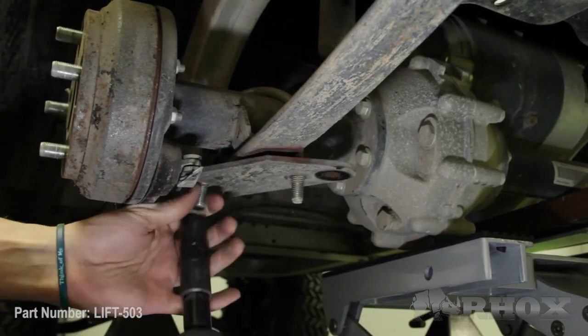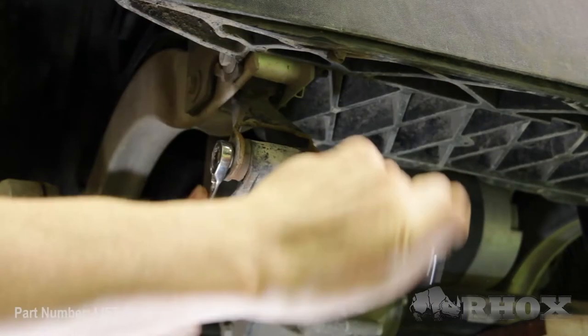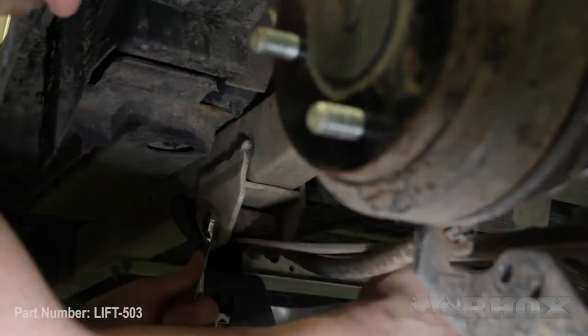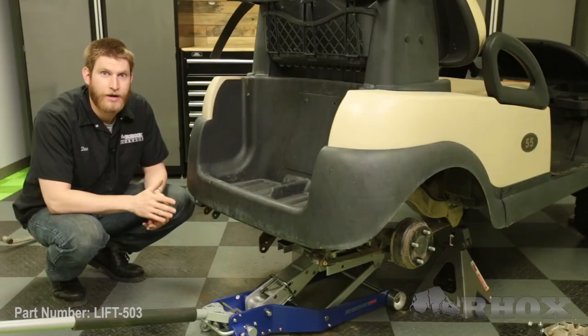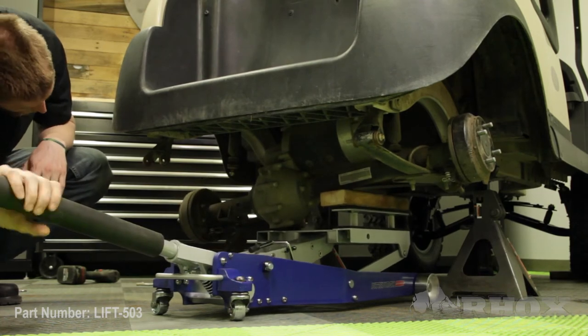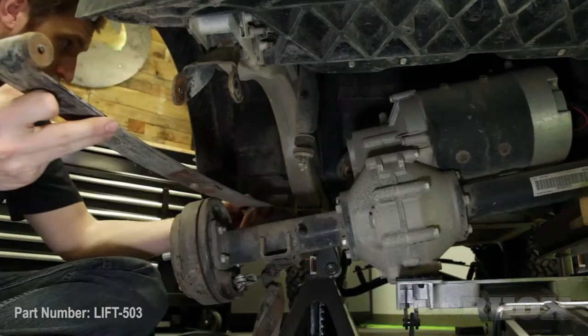Now that our shocks are removed we can go ahead and begin the disassembly of our rear axle, starting first with the U-bolts. Once the U-bolt is out we can go ahead and remove the two bolts — the one on the front and the one in the back of the leaf spring — and remove the leaf spring from the cart. Now that our leaf spring is removed we're going to lower the axle down away from the body. Now that the axle is dropped down we can go ahead and reinstall our factory leaf spring on top of the axle.